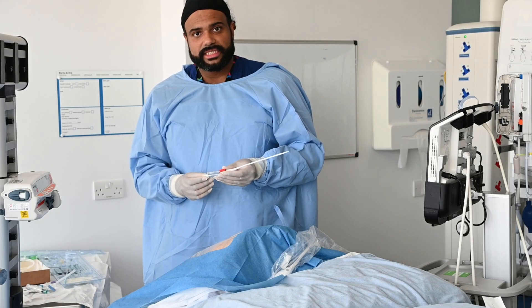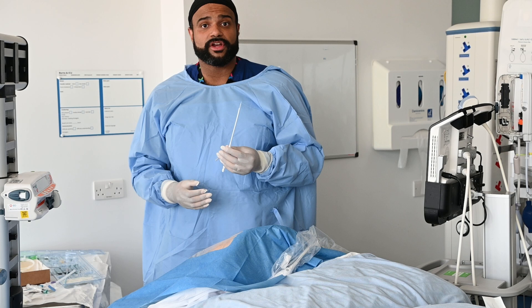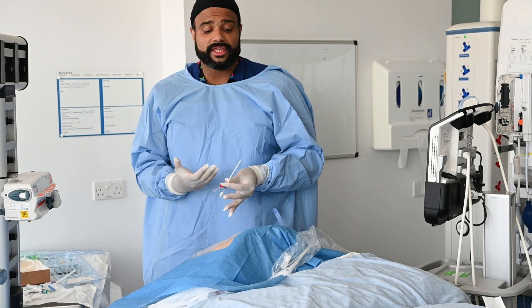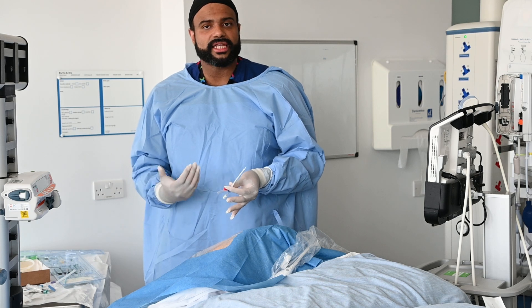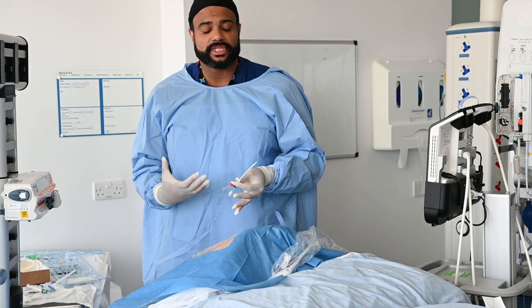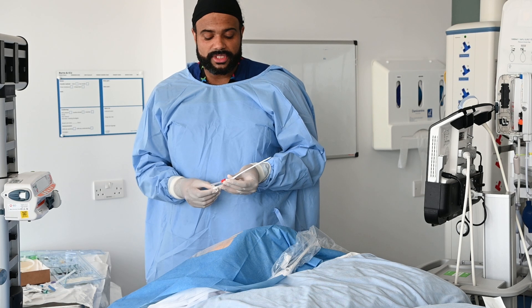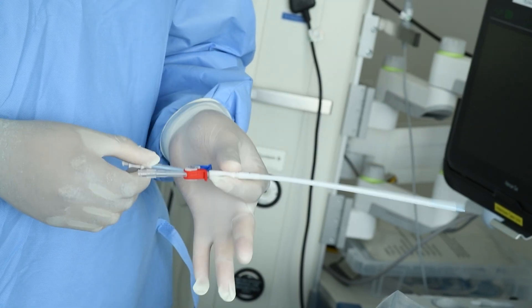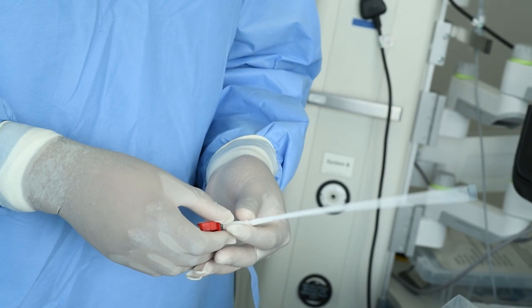One thing to note is that these things can be very fragile and can kink quite easily. And if a VASCATH was to kink, it would cause big issues with dialysis because we need high access pressures, or very negative access pressures, to get good flow. So in order to overcome this, it comes with an internal catheter, which is this blue thing, which gives it integrity when you're putting it over the guide wire.